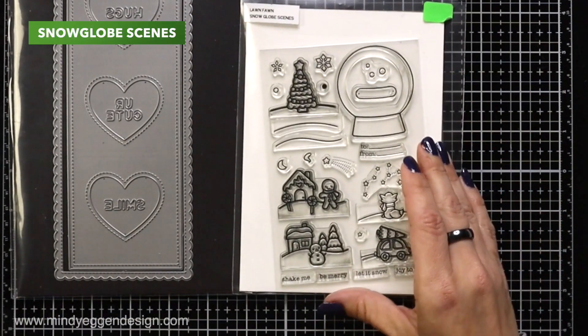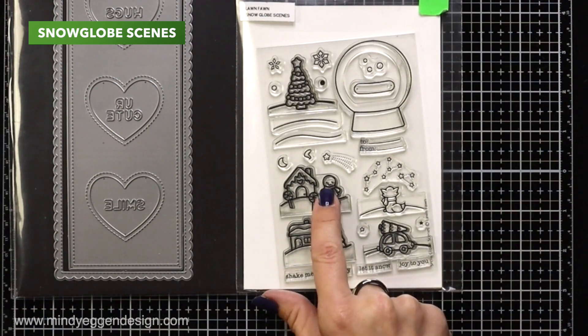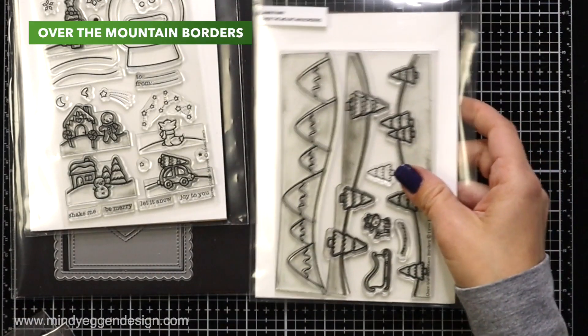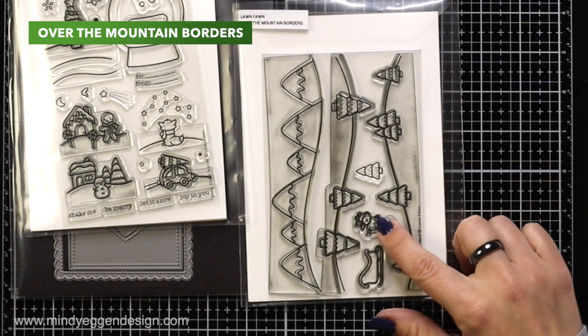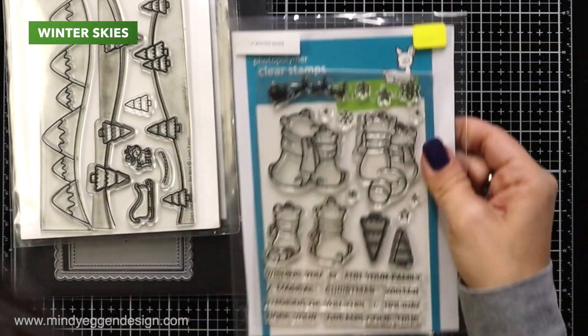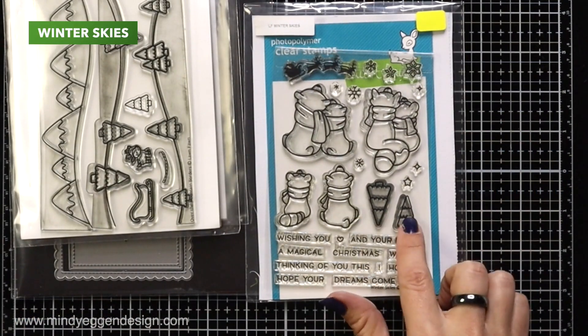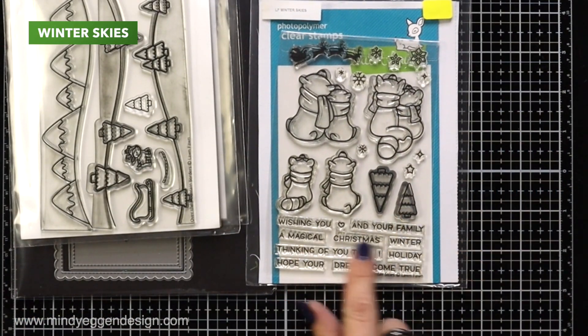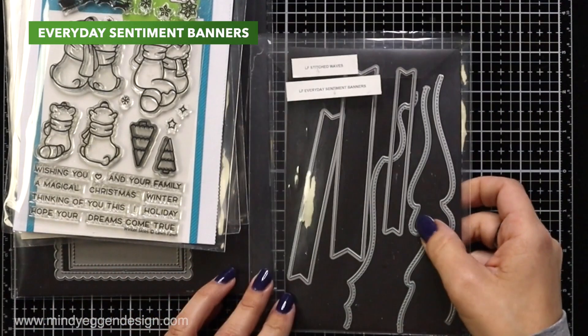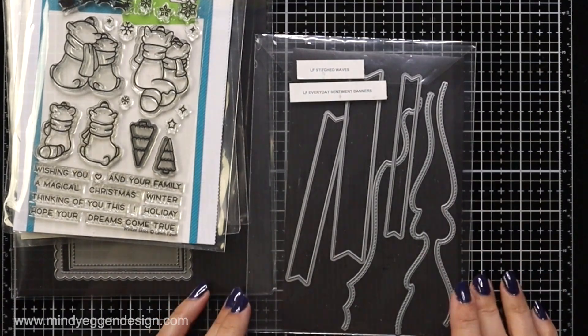I will also be using the Snowglobe Scenes Stamp Set, so I have a couple scenes from here that I'll be stamping out. I'm also going to use the stamp set Over the Mountain Borders, the Little Reindeer and the Sleigh. Then I have Winter Skies, and I'll be using a lot of those trees and the Sentiment off of here as well. And also the Everyday Sentiment Banners Die.